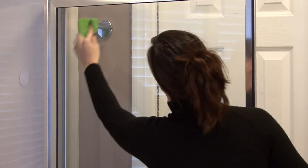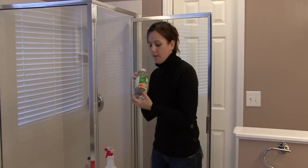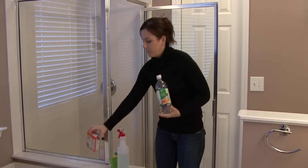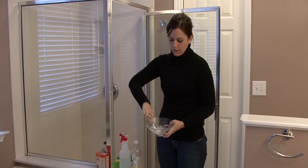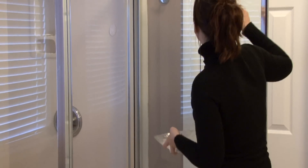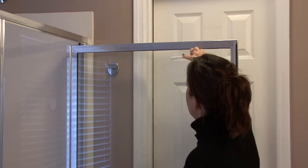Get it all over the shower door. Then make a paste using vinegar and baking soda. This paste is about the consistency of soft scrub, and this is how you're going to get the hard water stains that are around the edges.